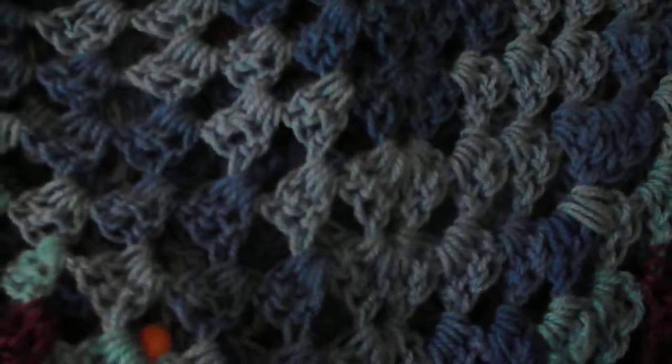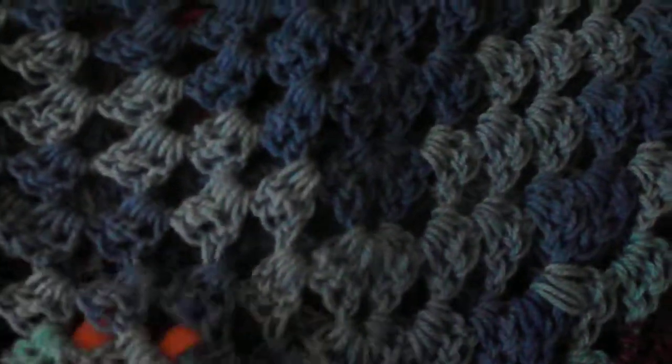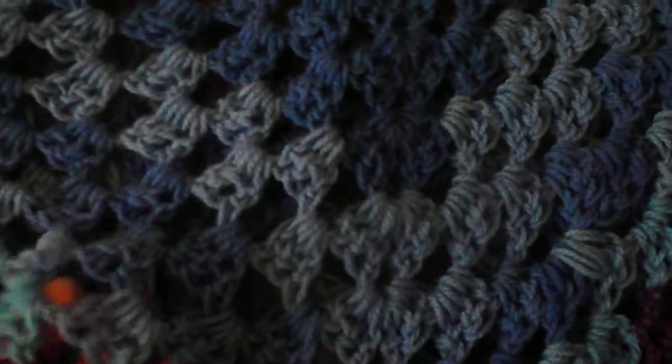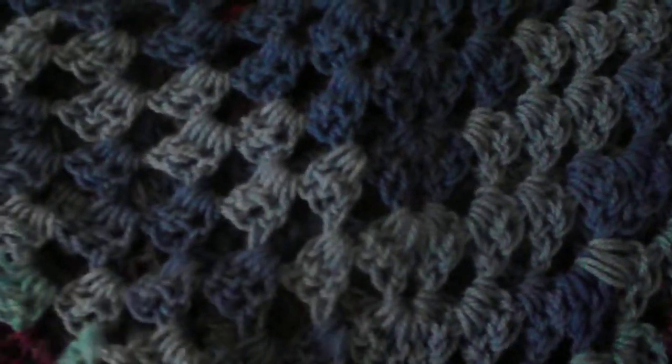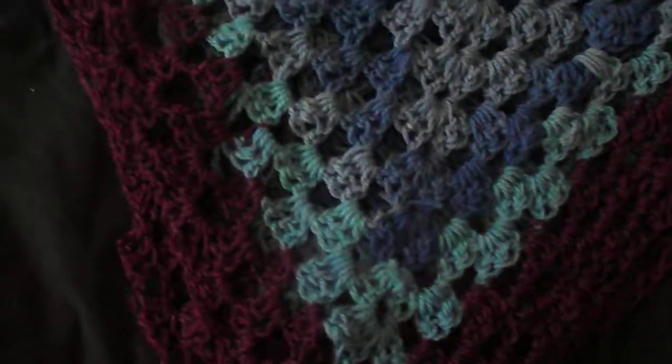This one also has the shell pattern but it's different — it's a shell double crochet pattern, so the stitches aren't quite as close together, they're a little bit farther apart. I love these colors, all the purples and blues, it's just so pretty.